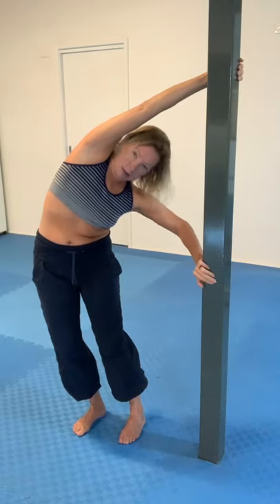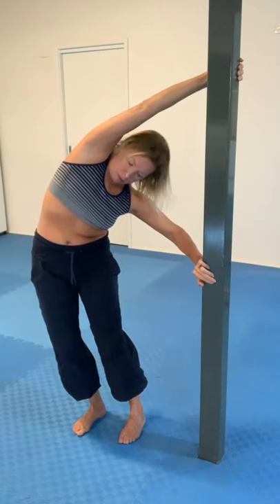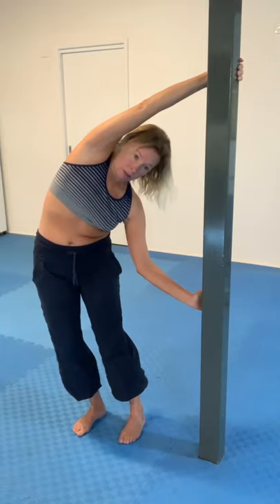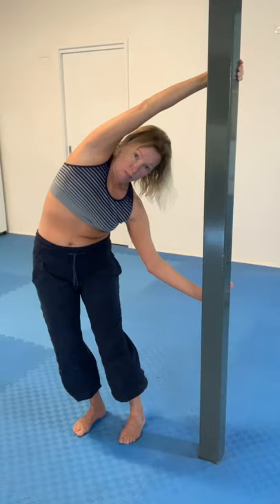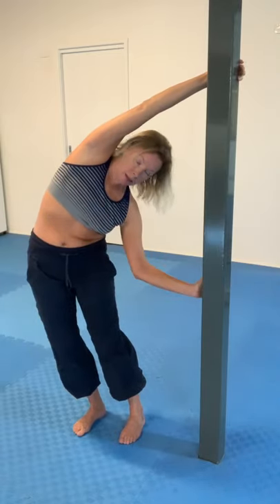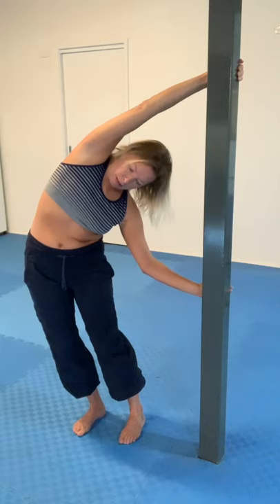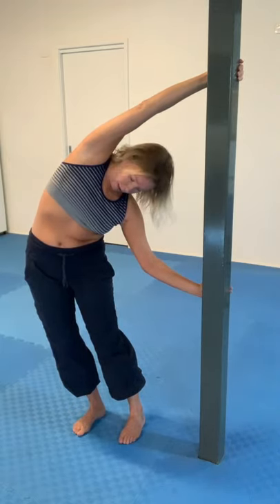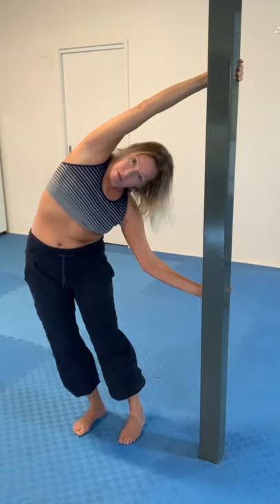If I then scoot that hand down a little bit and push in that way, the stretch is emphasized lower down. And if I then put that hand much lower and push so that I'm trying to direct myself sideways and up a little bit, now that whole right side of the body — and quite powerfully through the right side of the hip — is getting stretched very strongly.